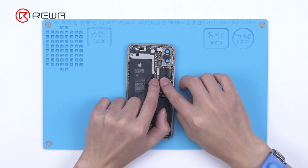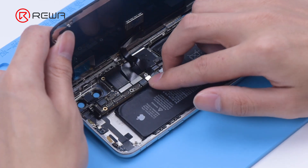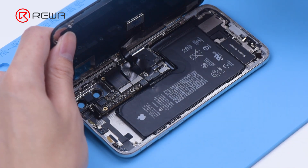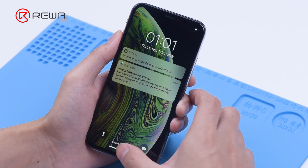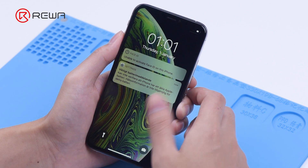Then we install the motherboard to test. Connect the display and battery, then turn on the phone. The touch screen is not working.